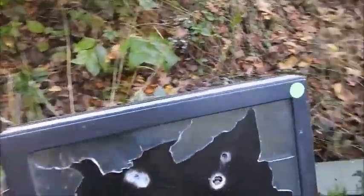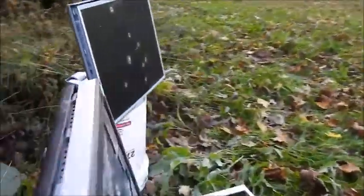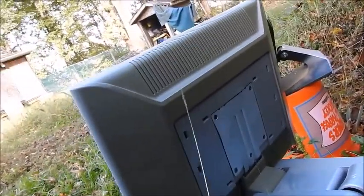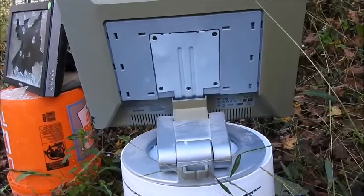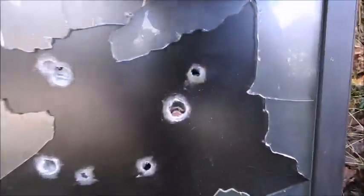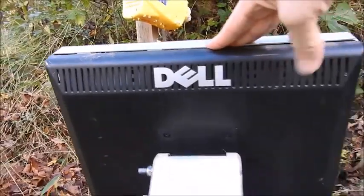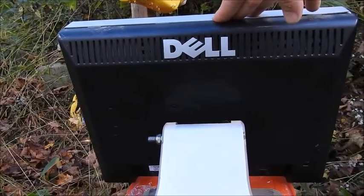And there you have it. I'm going to show you guys the back of these. The plate came off. But guess what? The rounds did not go through. See the round right there? It broke it up, but look at that. Rounds did not go through. And there you have it. Monitor versus 9mm.